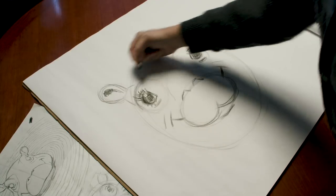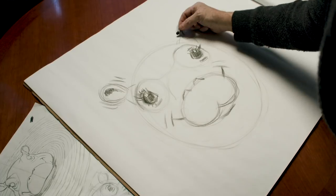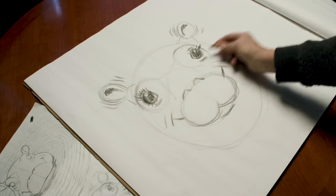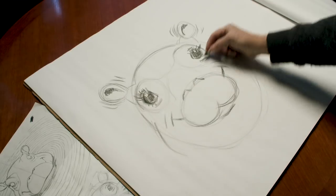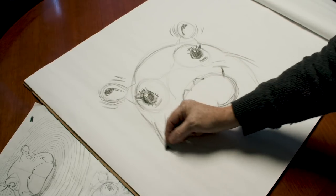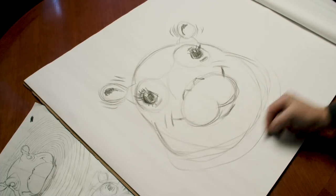One of Fiona's characteristics is that she wiggles her ears when she's happy — she really does — so I put little emotion lines by her ears. Then we add the top of her head and the side of her head. Fiona has not a double chin — she has about a quadruple chin.